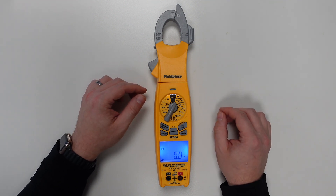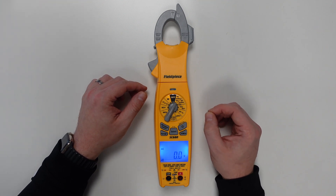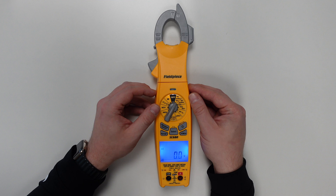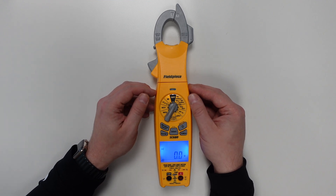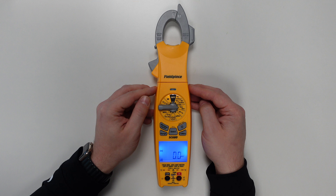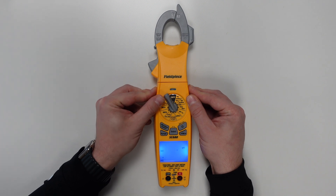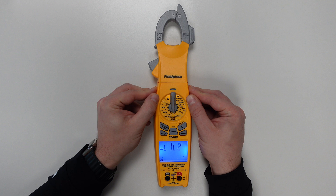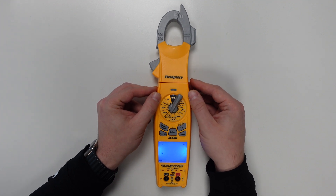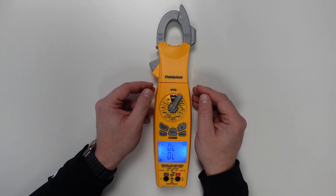Onto the meter itself. The SC680 incorporates all of the great functionality of the SC480 but packs even more features into a robust handheld design. It's a true RMS meter. Both volts and amps AC go up to 1000 volts and 600 amps, plus frequency measurement. Volts DC and amps DC go up to 1000 volts and 600 amps DC. We also have the ability to measure both frequency and duty cycle, a micro amps DC setting, a phase rotation test using L1-L2 and L1-L3 settings, and temperature readings — with both thermocouples connectable simultaneously for a T1/T2 differential reading.